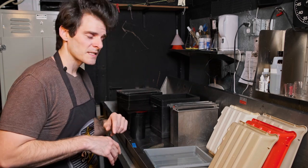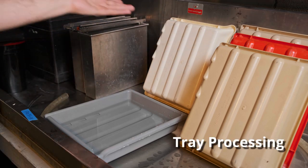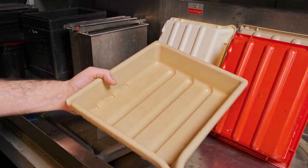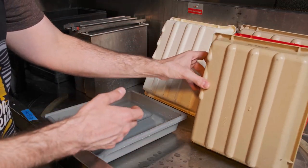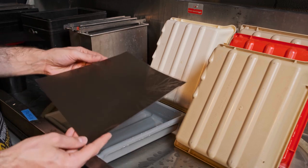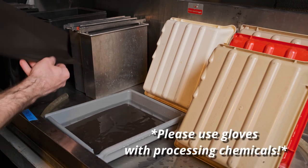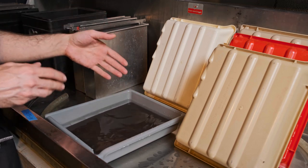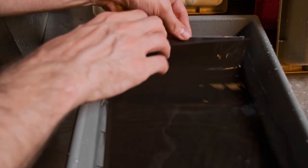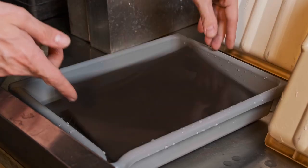One of the first complete darkness processes that makes sense if you have a darkroom and already do printing or enlarging is tray processing. For trays, you need a minimum of three plastic trays — preferably one for each step: develop, stop, pre-wash, fix. I process my sheets emulsion side up, matching the notch code orientation we loaded. Drop the sheet into the tray, press it down with a finger. To rotate the film stack during tray processing, gently lift up, peel up, and set it down.